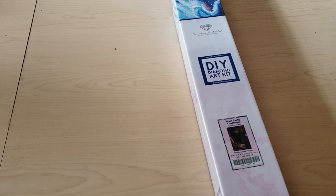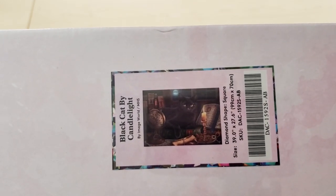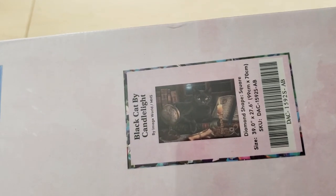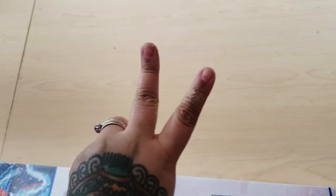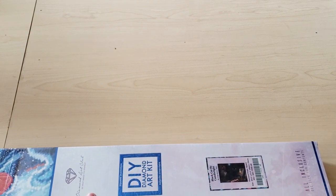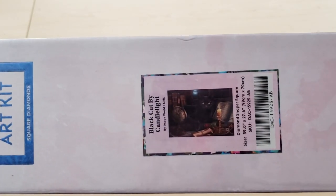Oh my gosh, Baby Cakes! Look at the one she sent me. I was thinking about ordering this one, but oh my goodness — this has been on my wish list since it was released. If you guys are new here, I do have two black cats, one named Kenzu and one named Scruffy, and they are my children. I don't have any human children, I have my two cat children.